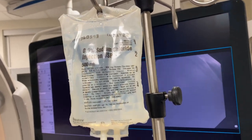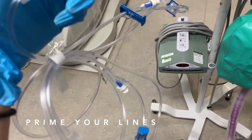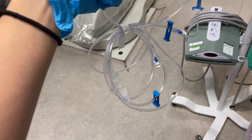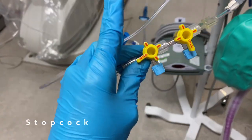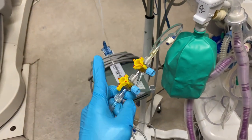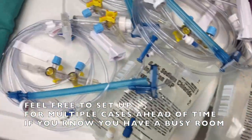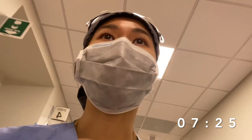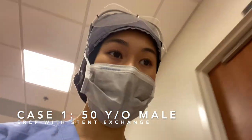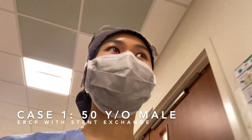We only use 500cc bags of normal saline, but always make sure to prime your IV fluids — just watch it go and then close it off once it gets to the end. If you know your room is busy, you can go ahead and set up IV bags for all the other cases, but make sure to keep them clean. My first case is a 50-year-old male coming in for ERCP stent exchange. He's got a pancreatic mass but is otherwise healthy — should be fairly simple.